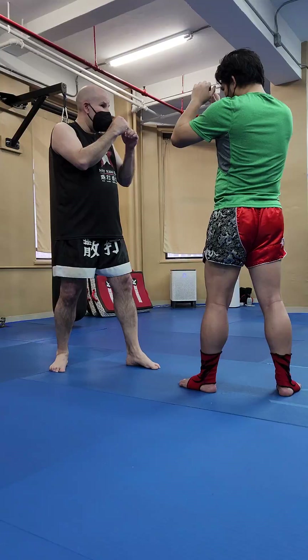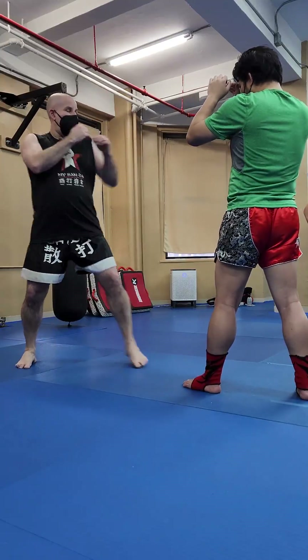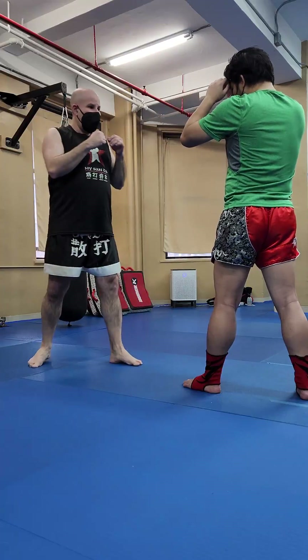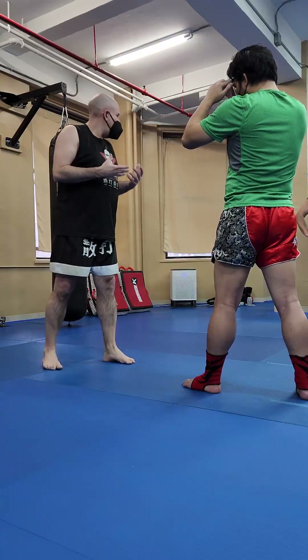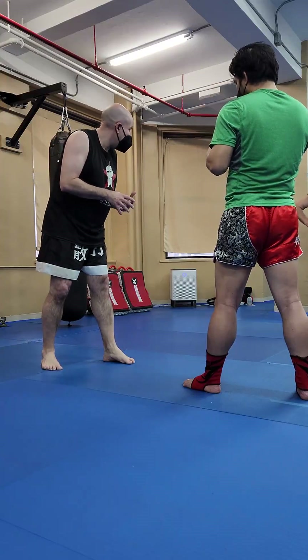My left is going forward, my right is going back. I want to punch you. Because when I do this, you see how I extend more? If I don't pull that shoulder back, I don't get the last bit of it — like the very bottom of the barrel, I want to get that very last little bit out of it.